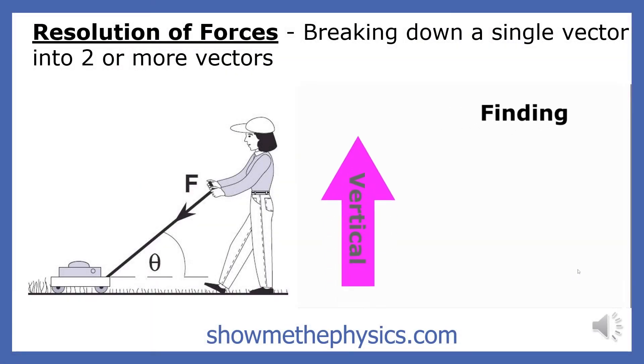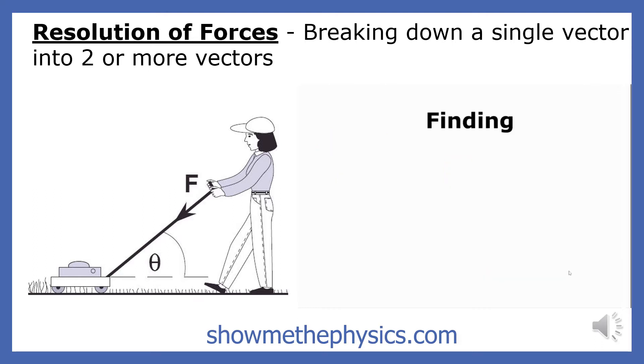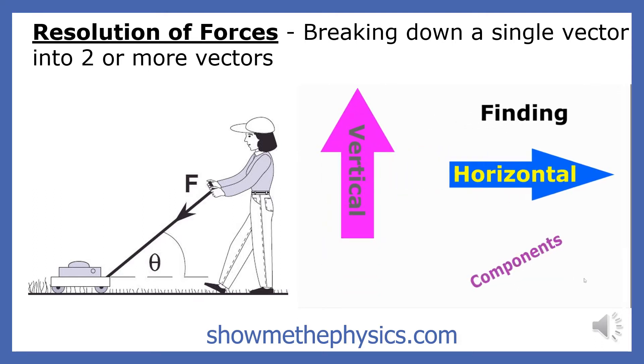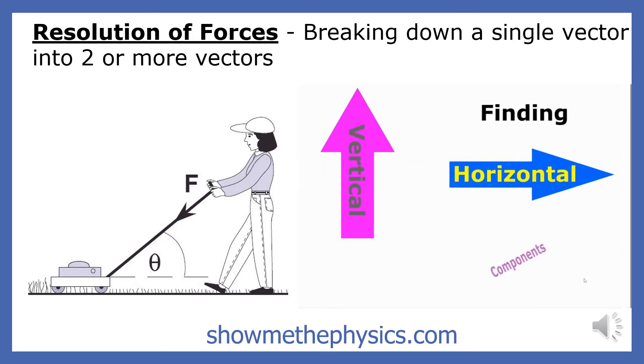The force that this young lady applies on the lawnmower acts in both the horizontal and vertical directions. When solving problems, physicists often find it useful to break down a single force into two or more vectors. For instance, a physicist would break down the force shown here to find out how much of her force acts vertically and how much acts horizontally.